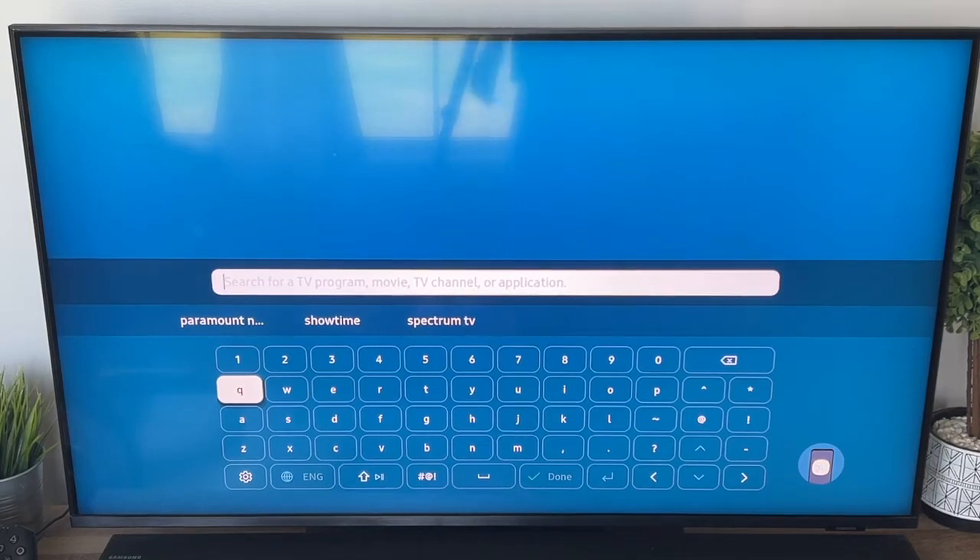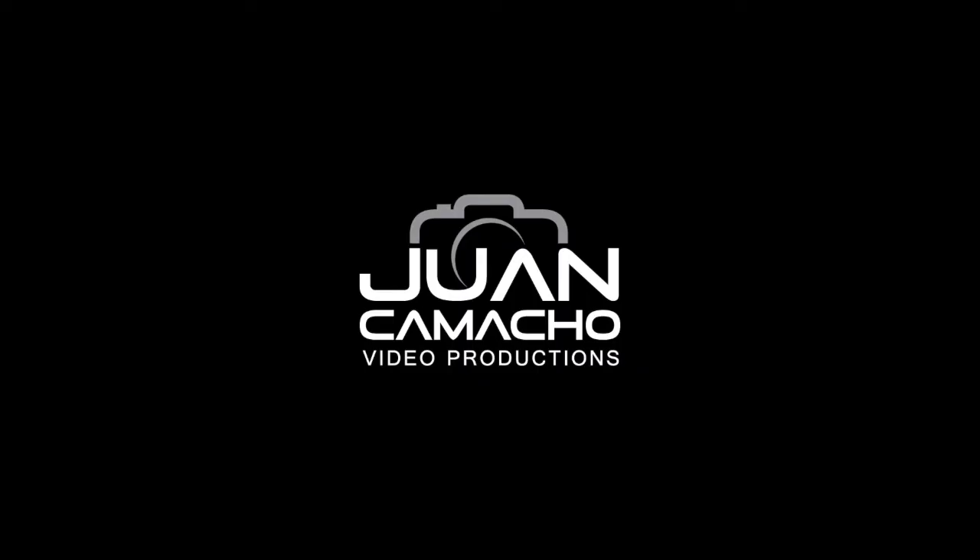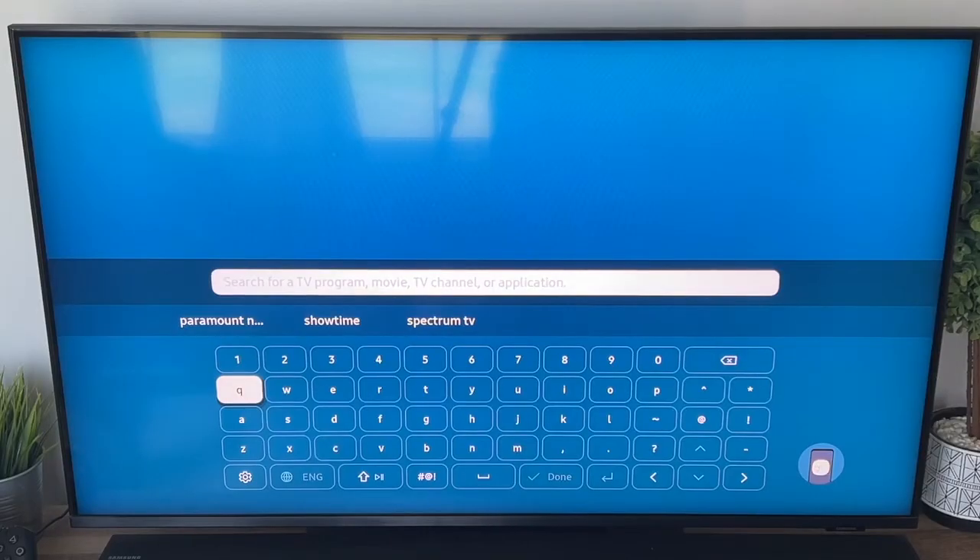In today's tech video, I'm going to show you guys how you can download the Willow TV app on your Samsung Smart TV. I'm going to show you guys a step-by-step way on how to do this.